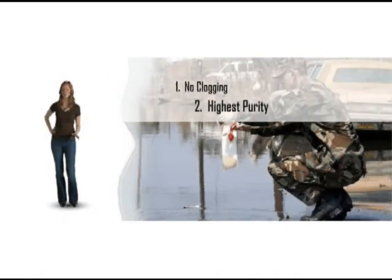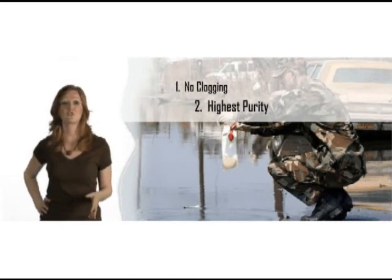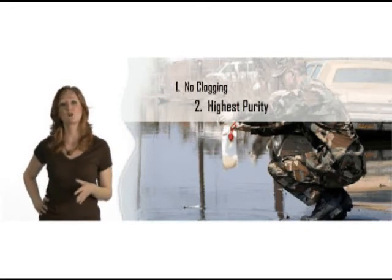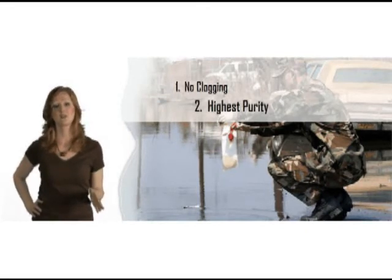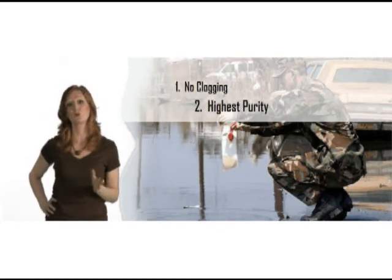Two, forward osmosis provides the highest purity levels available from any personal water filter. Not only are parasites, bacteria, and viruses filtered from the water, but even industrial contaminants such as heavy metals, pesticides, and petroleum products are filtered to very high levels. For example, during Katrina, the XPAC was used by the National Guard. Tests show all bacteria and even mercury and lead were filtered from the flood waters to undetectable levels. Most water filtration or purification products can't approach the purity levels of forward osmosis.